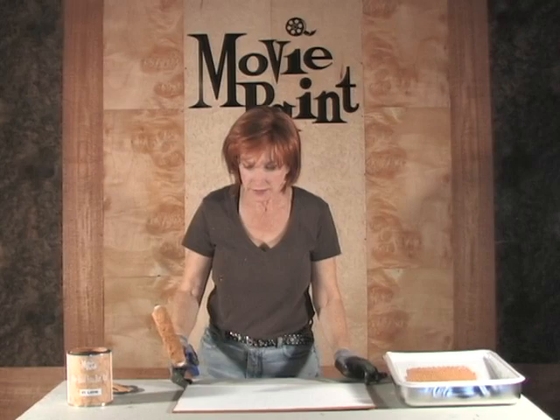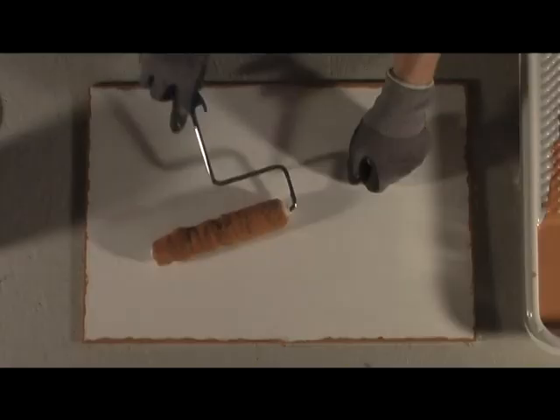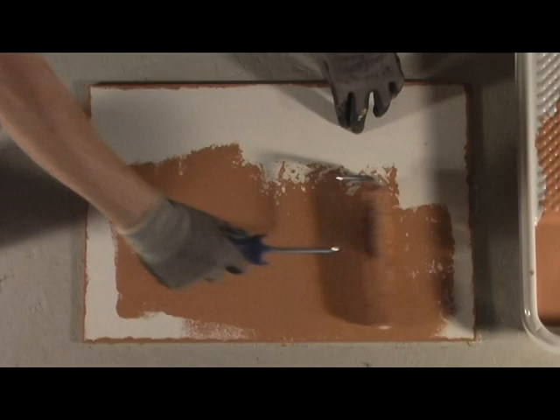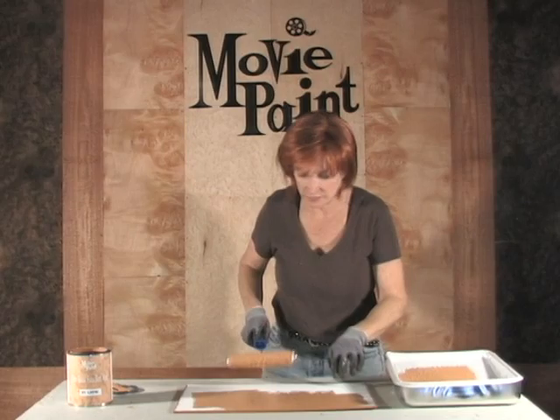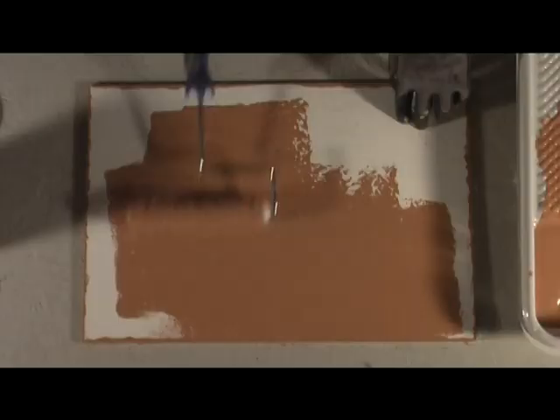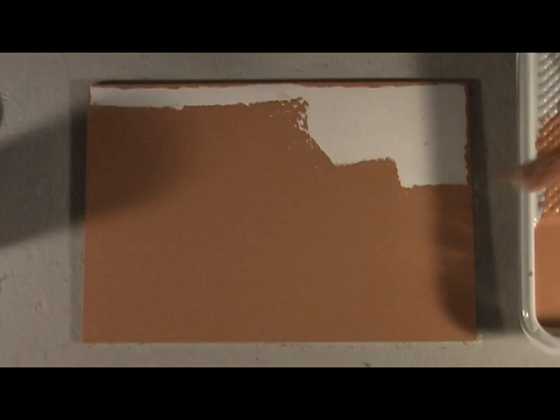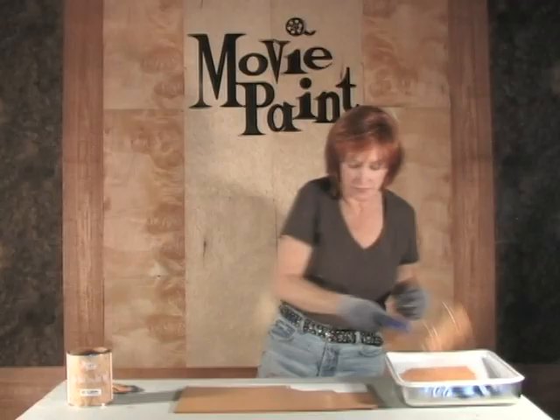After you've painted the edges, go ahead and roll the top. Make sure when you roll the top that you get the entire surface. You can roll it in opposite directions and stuff, as long as when you're done, you even the whole thing out with the roller going in one direction.